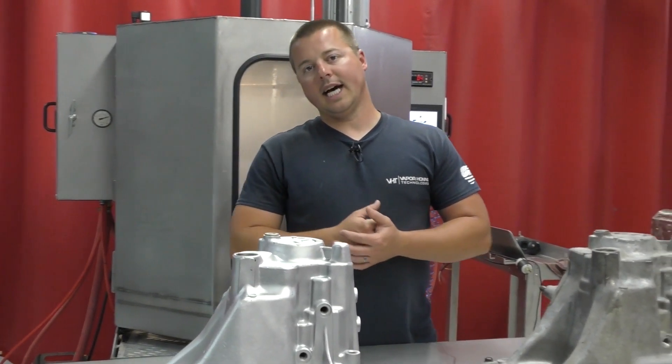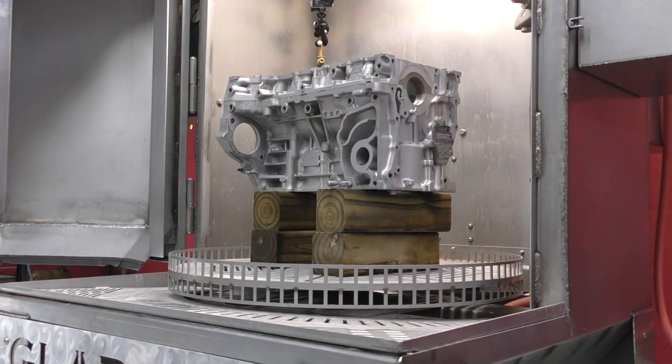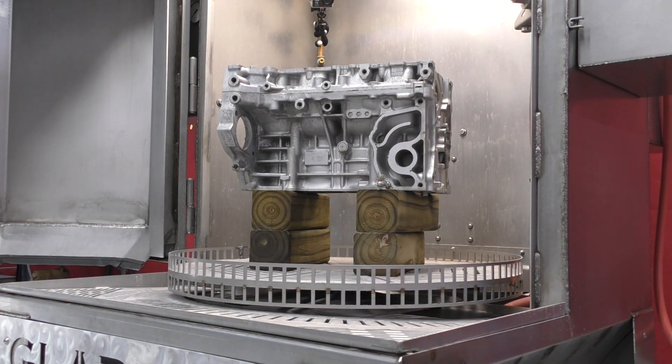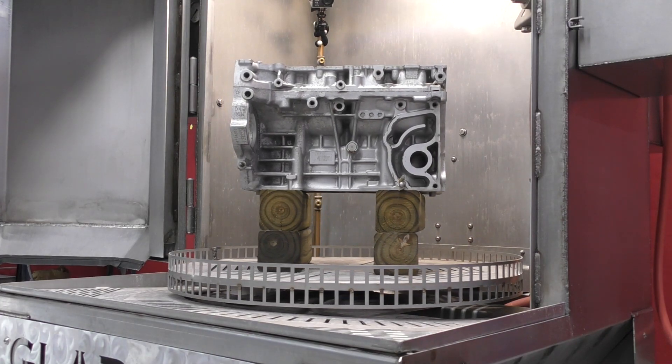Here are a couple things that I love about the Gladiator. Number one, it's hands-free and automated. Number two, being automated, it's extremely affordable. This machine sitting behind us starts at $30,000. There's nothing else on the planet that's automated for $30,000.